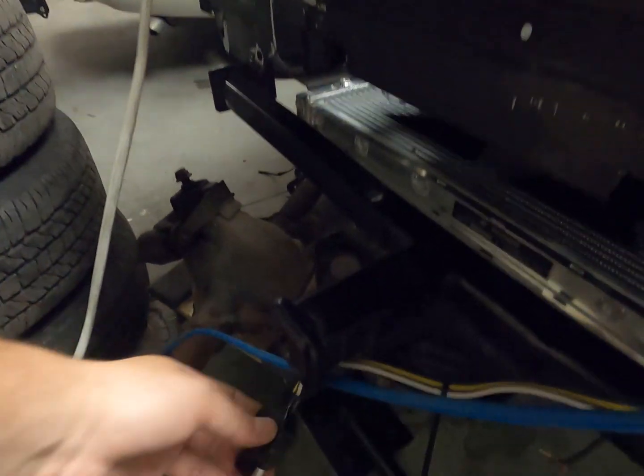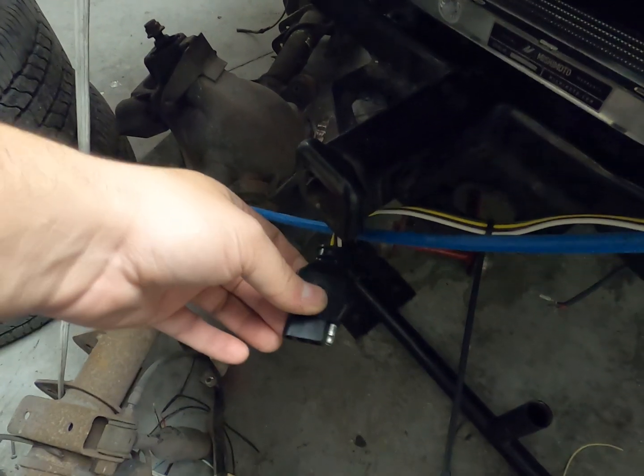The other thing I forgot is I still need to wire the connector for the trailer. On a Miata, the brake light is separate from the turn signal, but on a trailer the brake light is the turn signal, so I actually have to buy a converter box to combine the brake lights and turn signals into one output so the trailer lights work properly.